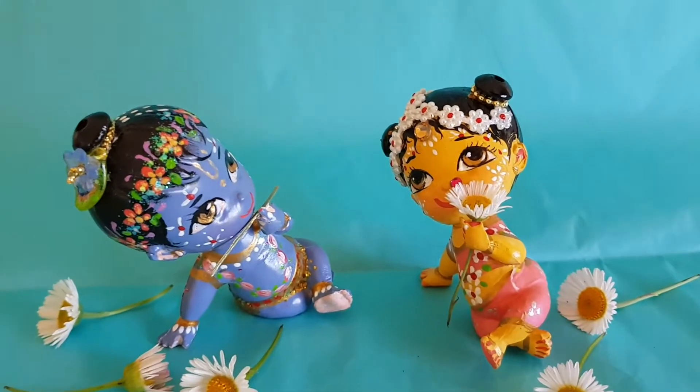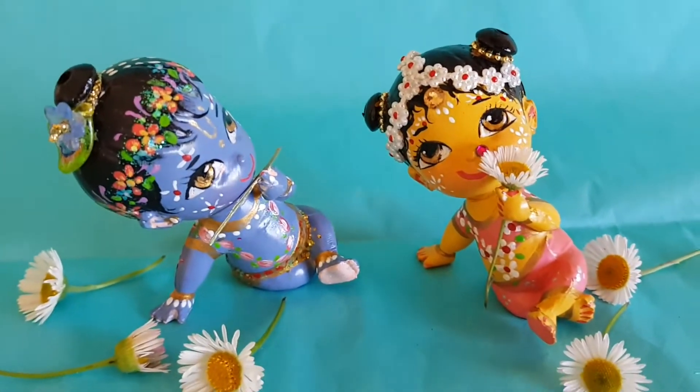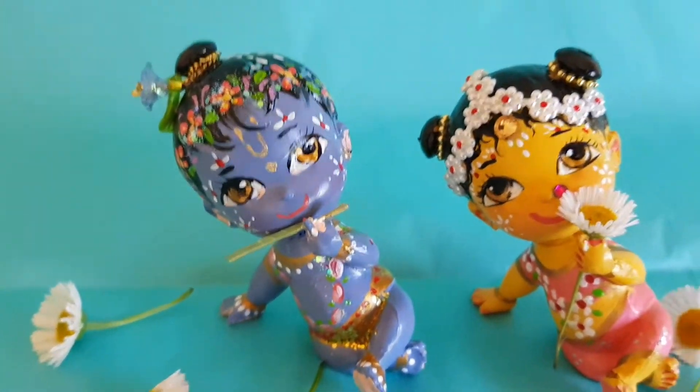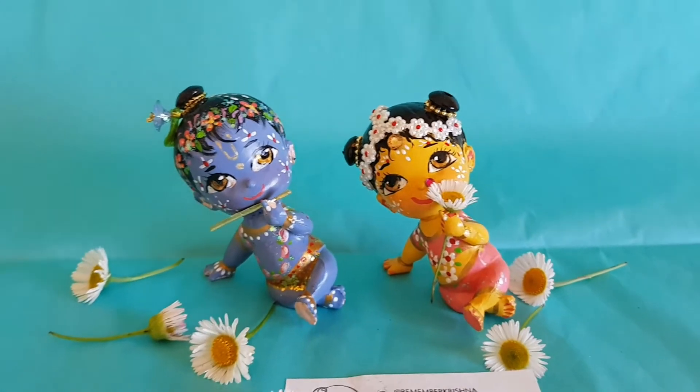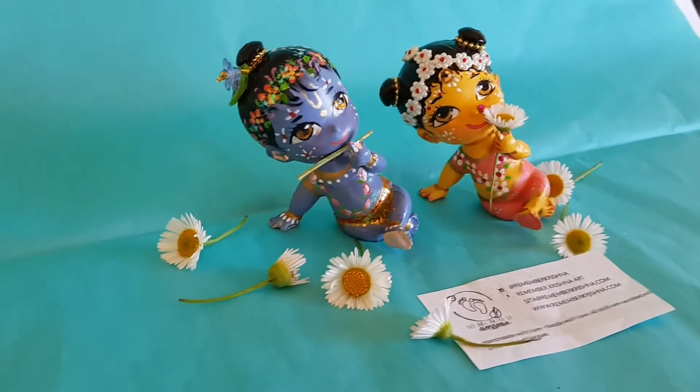Here Radha sits next to Krishna — so cute and sweet. Krishna is playing his little flute, the two of them together so comfortable and darling.